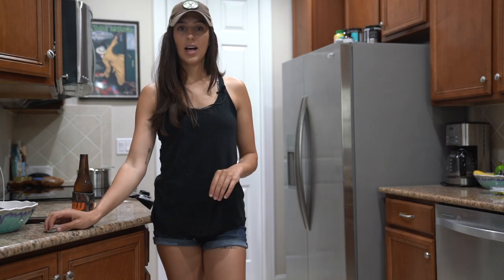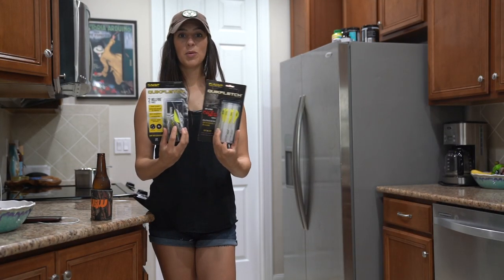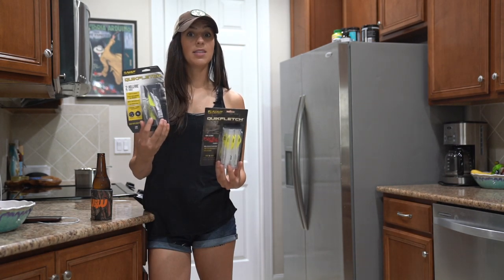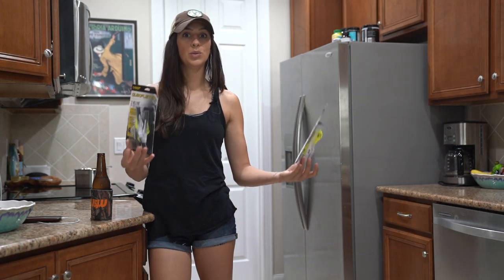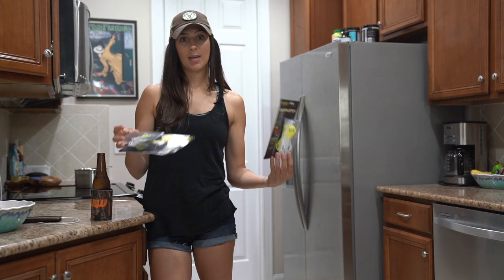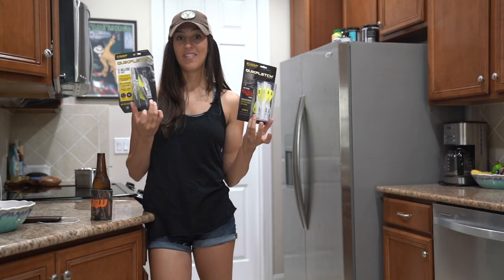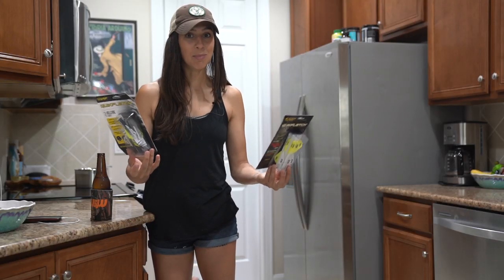Let me show you what I got. These are the products I'm going to be using. Again, this is called the Quick Clutch. These products in theory are going to make it easier to fletch your arrows than it would to use a jig with glue and all that stuff, which is sometimes fun, but if you're in a pinch it can be a little bit annoying. I'm excited to see how these work. I've never used anything like this before, but it seems pretty simple.